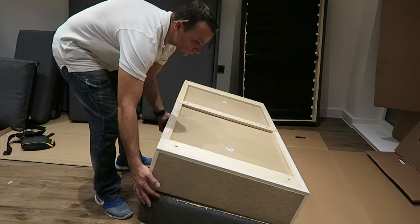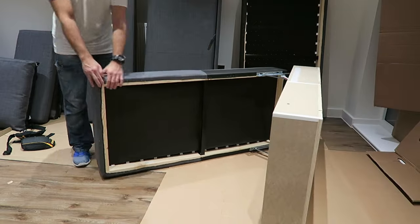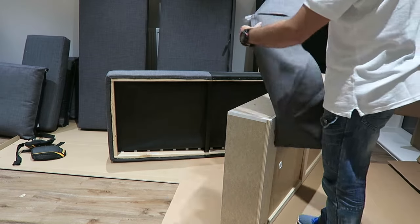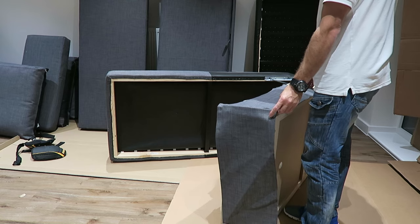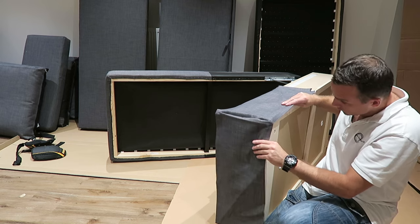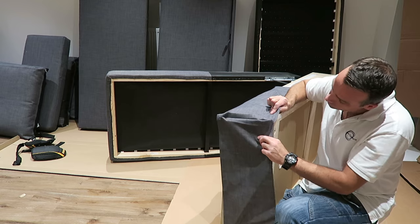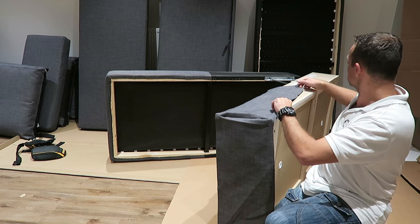We're starting with the IKEA Frichten Corner Sofa Bed with the storage. So this is the storage part. We're gonna put it on the side and attach the piece of fabric we have. That's the only fabric you're gonna get with this sofa — the rest is already done. So you can just position the fabric on the corner, and you put the fabric depending on whether you want to have the storage part on the left or on the right. In this case, we're gonna have it on the left.